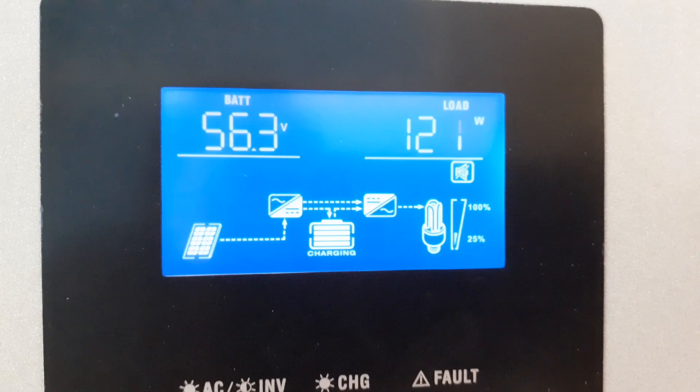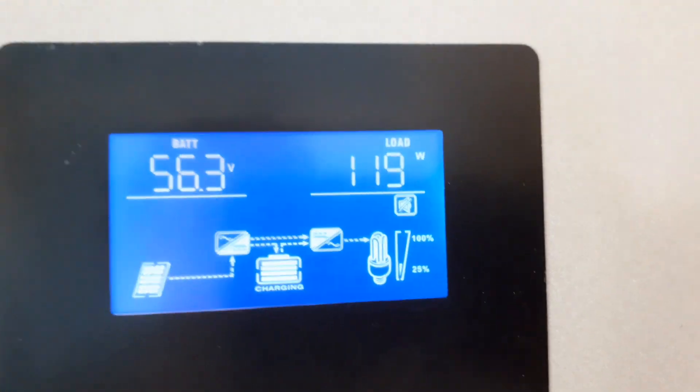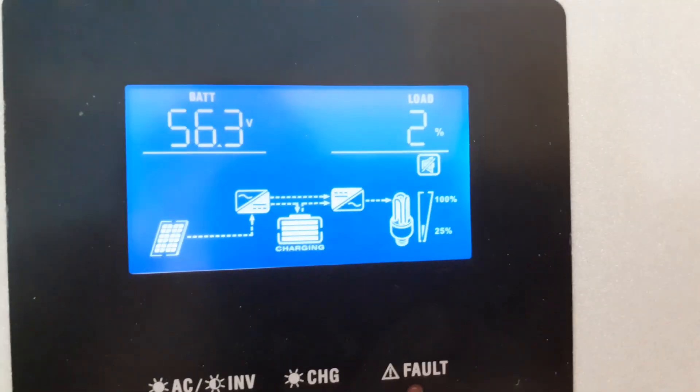Load 140 watts with fridge running. 2% load.